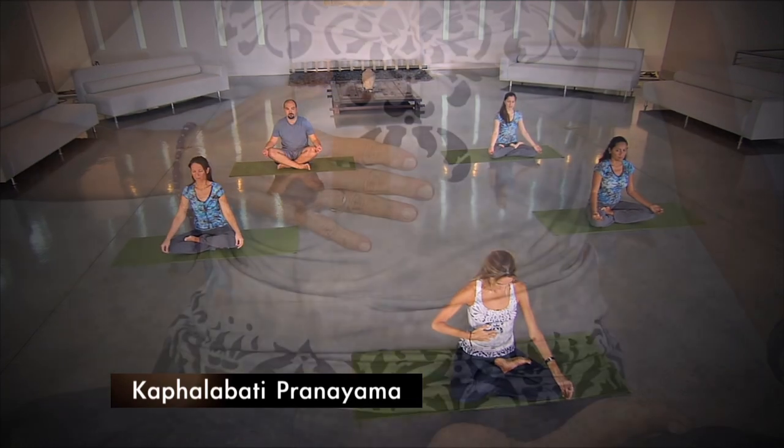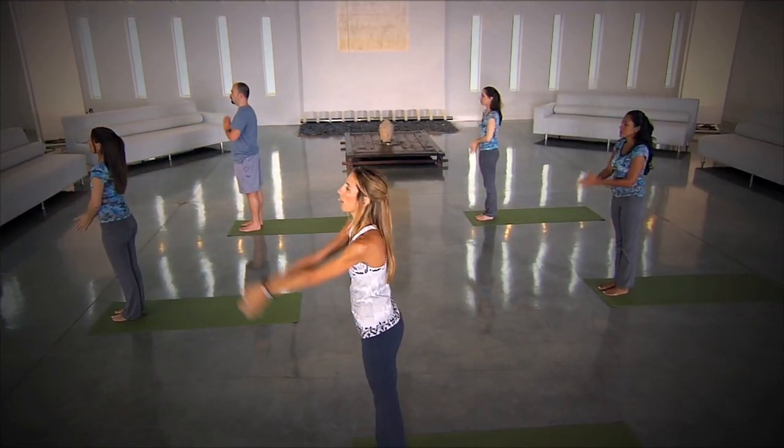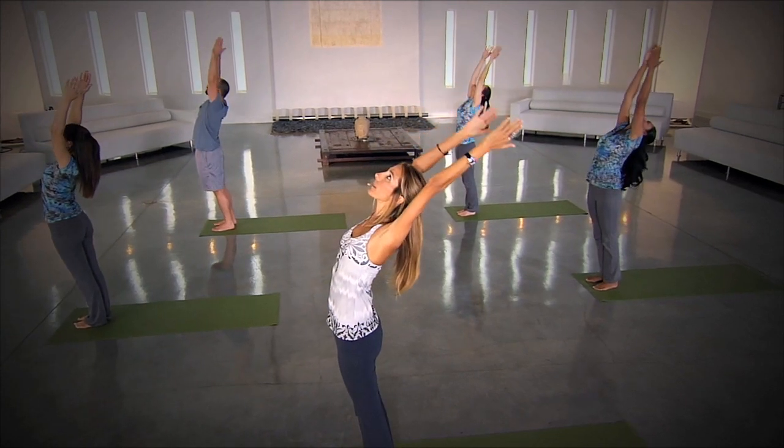Regular practice of yoga reduces symptoms of diabetes greatly. We will exhale like this. Inhaling, bring your arms up and back. Type 2 diabetes is quickly becoming one of the most common and debilitating diseases in the United States and around the world.